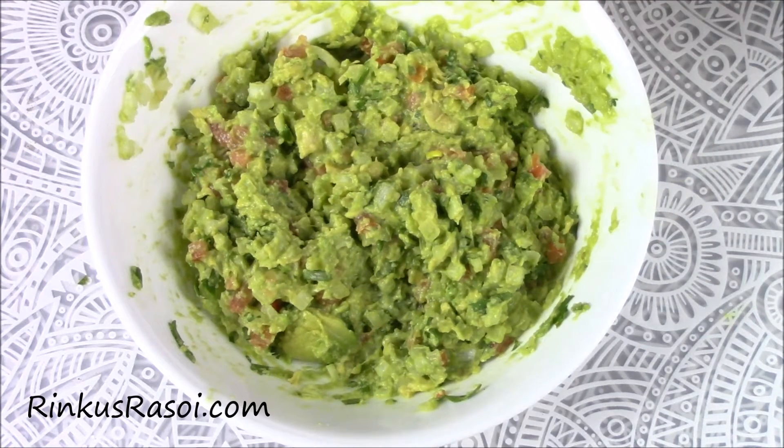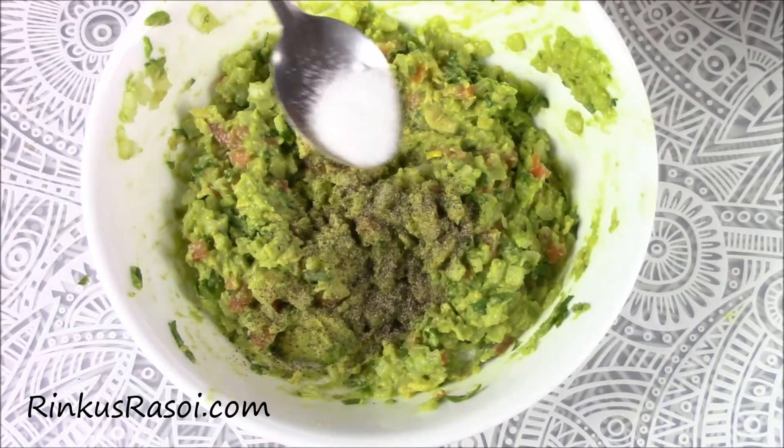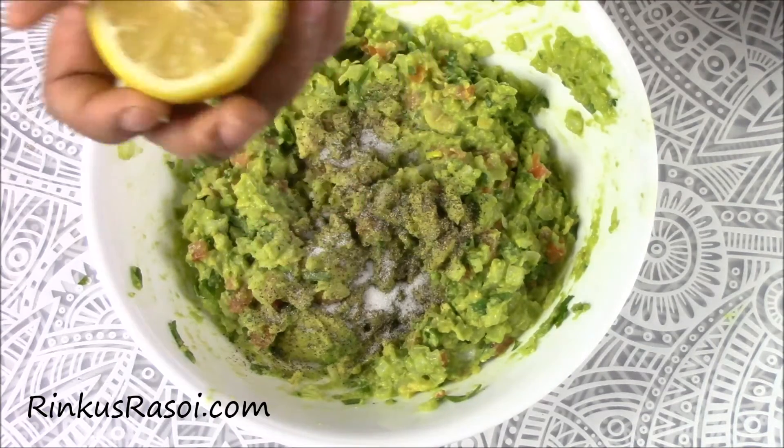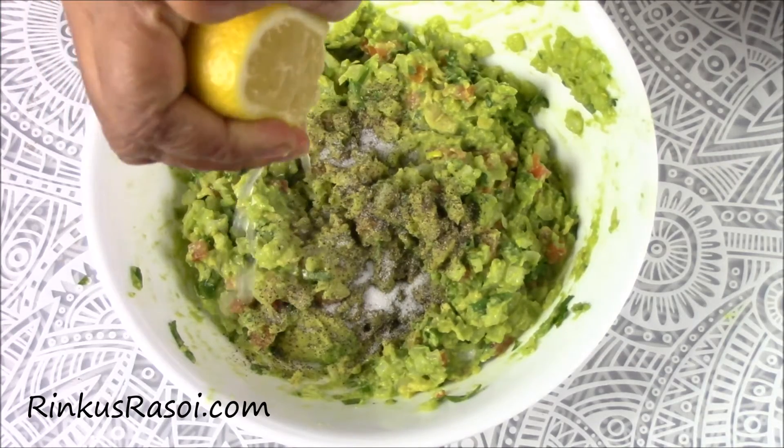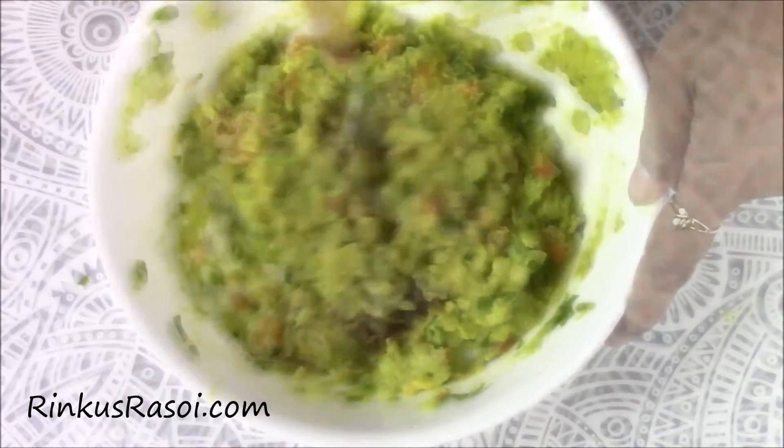Now I am going to add some black pepper, salt, and juice of half a lemon. And again mix it.